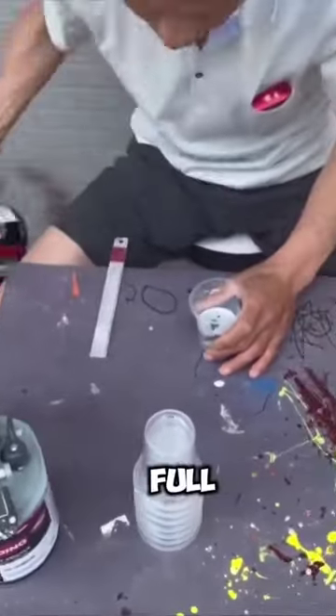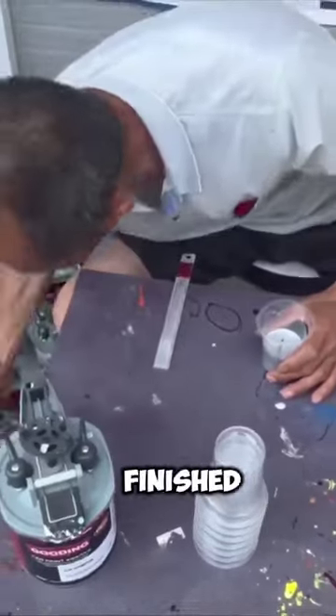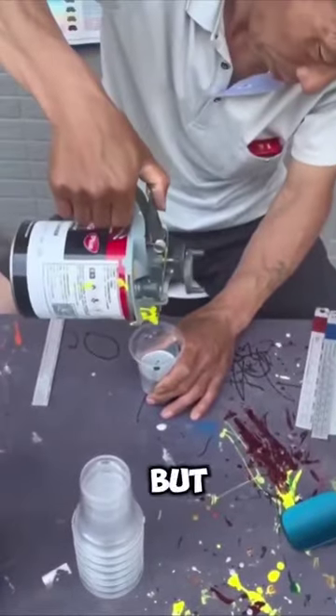Paint matching has been this man's full-time job for many years, and there's a reason why. Wait till you see how it looks when he's finished. People say that he is five times more accurate than a computer, but you can be the judge of that.